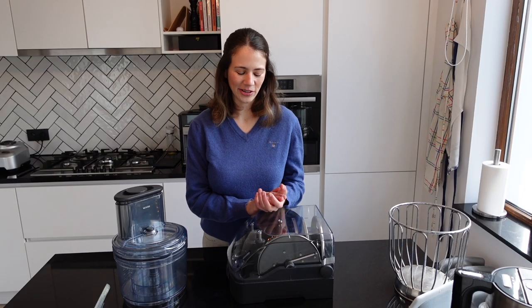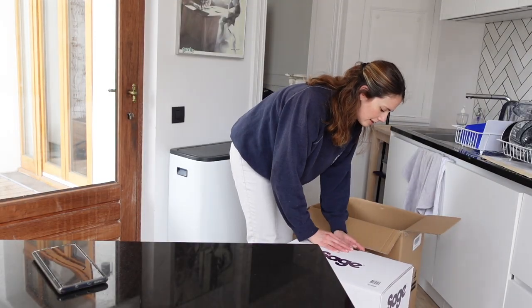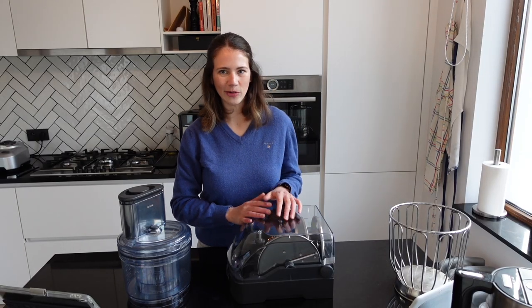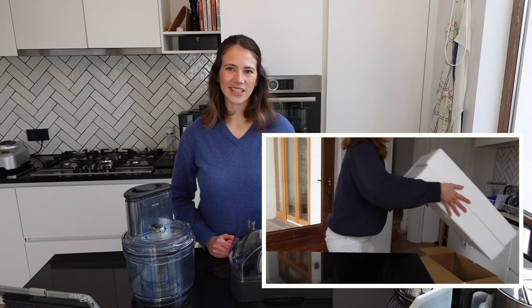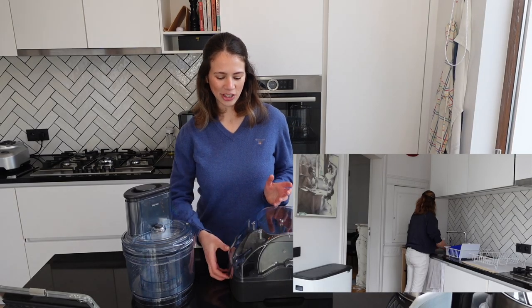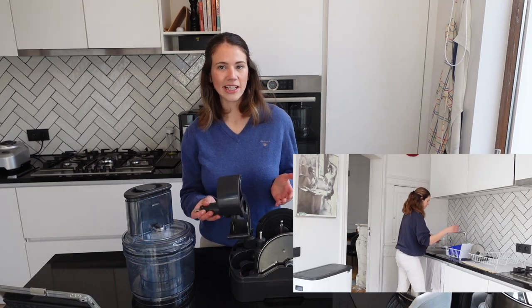The second thing I like to do is write down the return date and keep all the packaging until you're confident you want to keep it. It's quite an expensive long-term investment, so you want to make sure it works and that you like it. Once the return date is up and you're confident, you can dispose of the outer packaging — though I'd recommend keeping the styrofoam and original box in case you ever need to transport it. The third thing is to give each individual piece a proper clean and let it completely dry before first use.